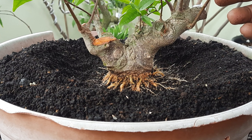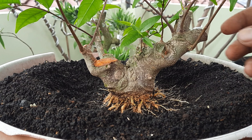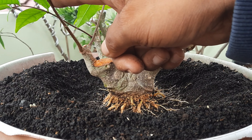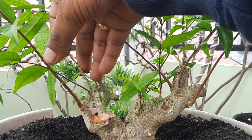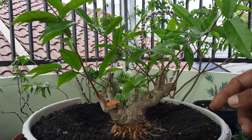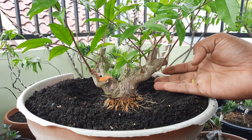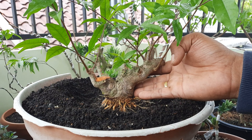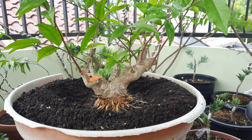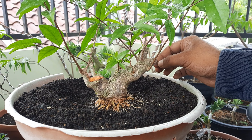Kalau saya lihat pertumbuhannya memang agak lambat. Ada cabang yang sudah tumbuh dan sudah tua seperti ini, tapi pembesarannya kurang — ini sudah mengeras. Kenapa saya belum lakukan percabangan karena masih kecil, masih pendek. Untuk wiring juga belum saya lakukan saat ini. Dari bahan seperti ini pun kita bisa belajar teman-teman, entah itu belajar wiring, gerak dasar, atau pembentukan gerak.